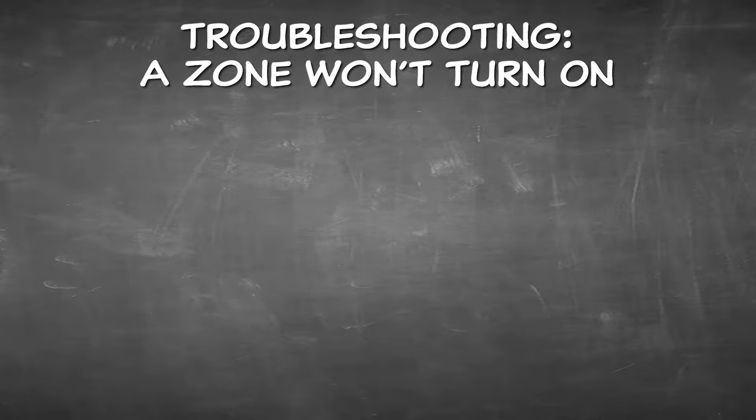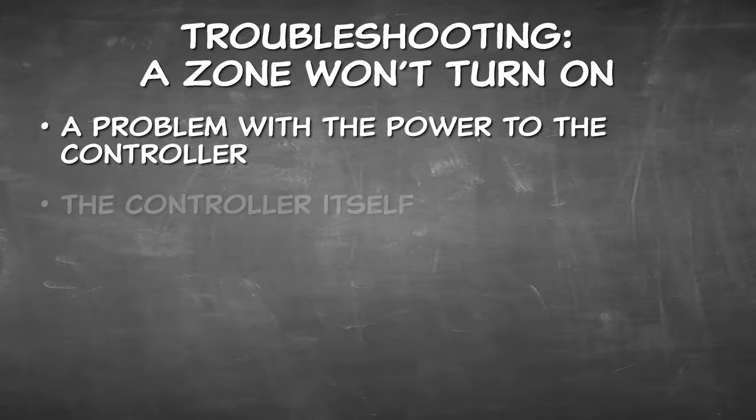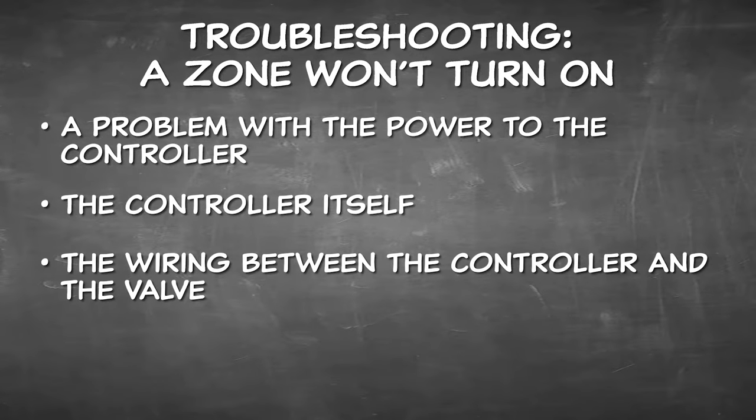Now we'll cover the most difficult problem to diagnose. Problem 3: a zone won't come on. This could be a problem with the power to the controller, the controller itself, the wiring between the controller and the valve, or the valve itself.